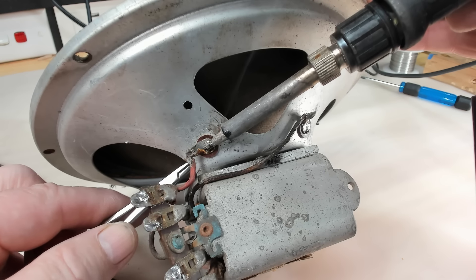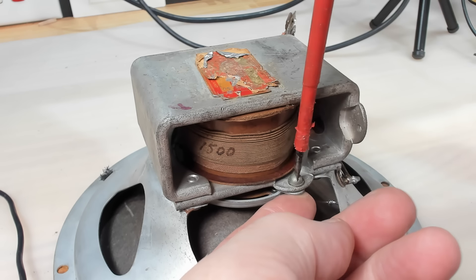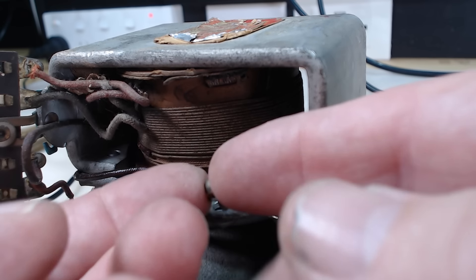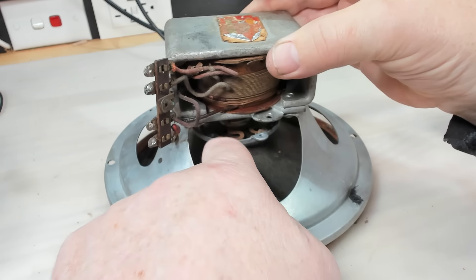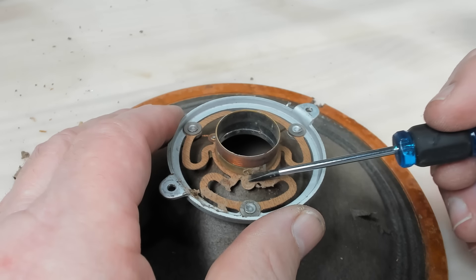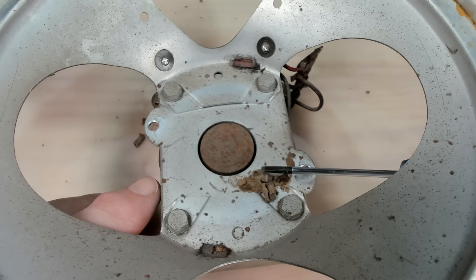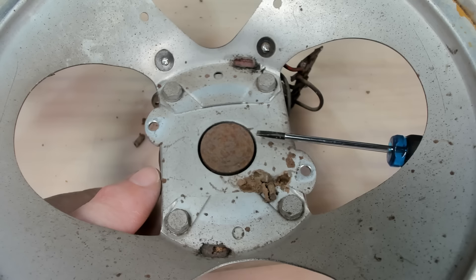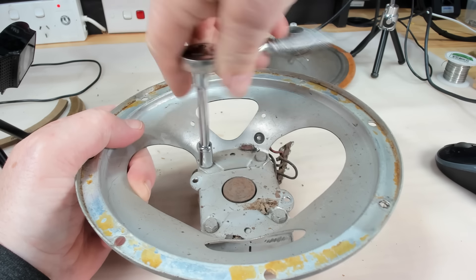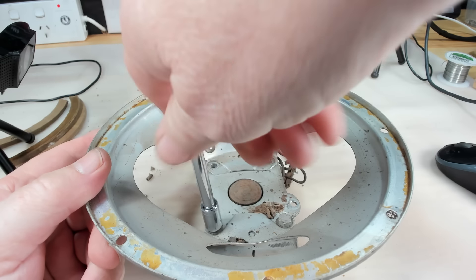I've cleaned the dust out and noticed the cone is very loose around the edge — I think it will come out, meaning I can undo the spider at the back and lift it out. There's wire inside the speaker so I'll clip it and melt the solder on both sides to pull the wire out. There's a screw each side to hold the spider on. There's the voice coil and spider. Something is growing there — I think a mud wasp has made a nest. The magnet core is pretty rusty; I'll need to remove it to clean it up properly, so I'll take these bolts out and remove the magnet.